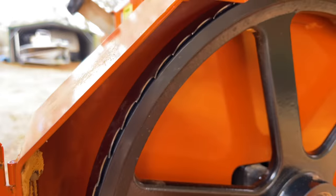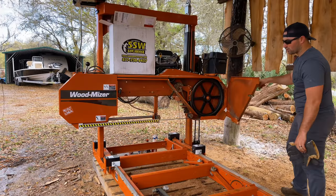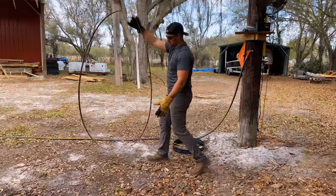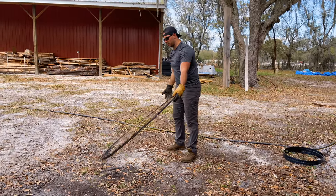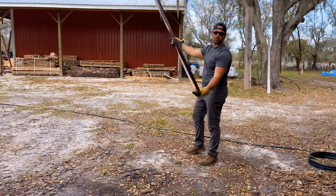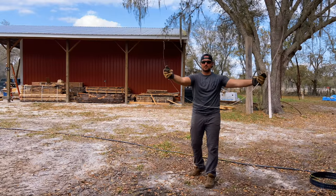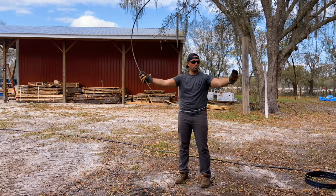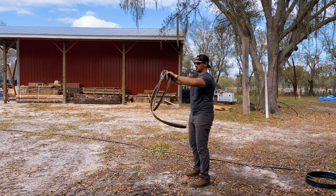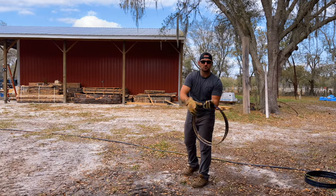We've got that blade installed — it's looking pretty good. We're going to close it up, start up the sawmill, and get that cedar log up here. Real quick, I always struggle with these blades and I know some of you do too. I'm going to show you how to close one of these big blades if you already have it open. Just grab it with your hands at about shoulder height, put it up in the air, throw it down, and bring your hands together — just like that, and it goes nice and neat.